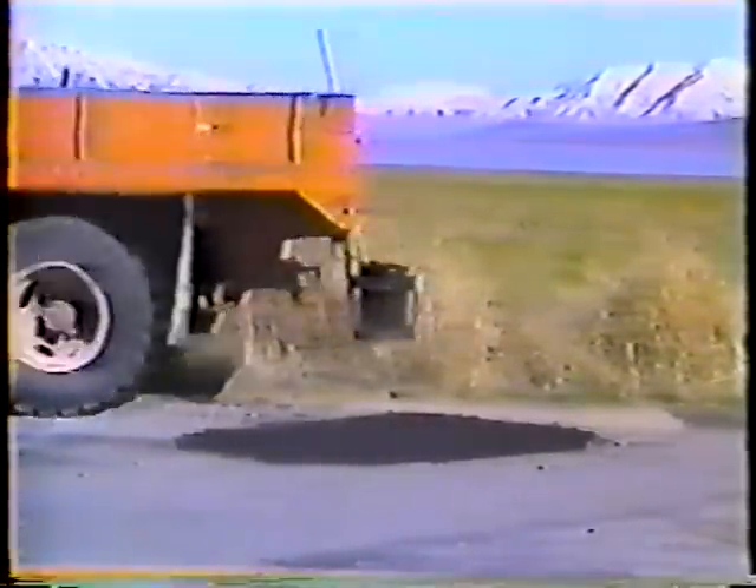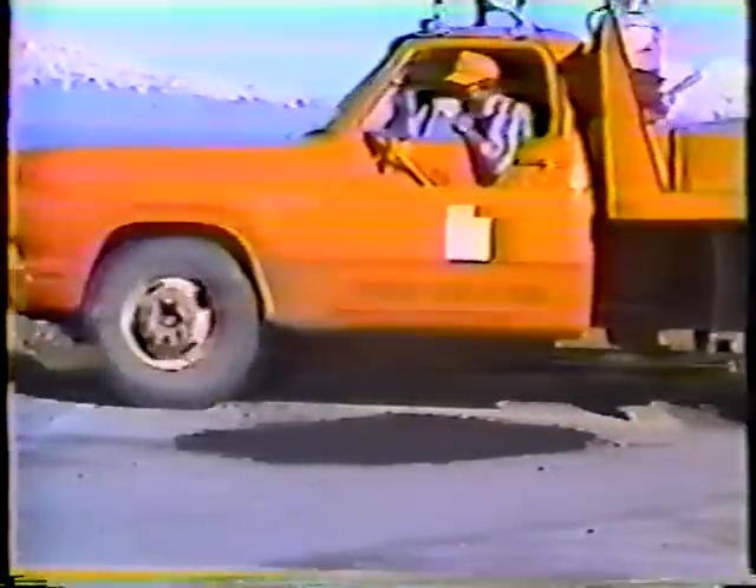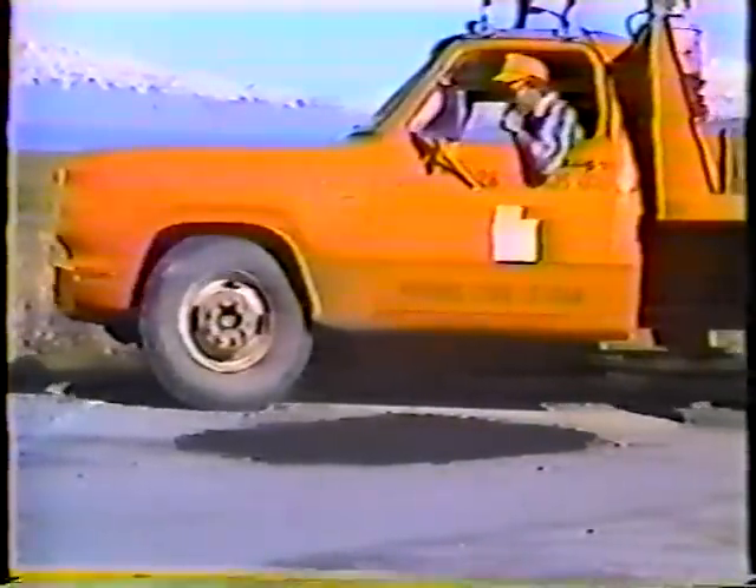That hole was shallow enough to fill in a single lift — deeper holes are different. This drawing shows a side view of a pothole that goes down to the sub-base. The procedure here is to place the mulch in separate four-inch lifts, compacting each lift. The top lift should slightly overfill the hole so you can compact it for a smooth surface.